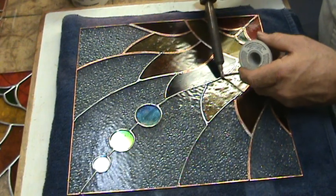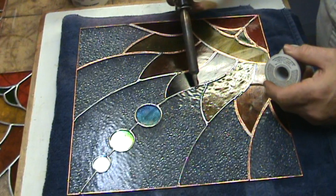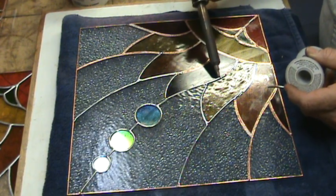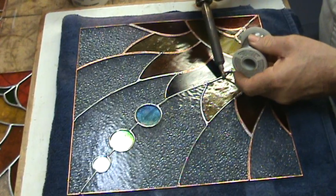Let the iron heat up the solder and let it roll down the tip to your work. This is just my suggestion — everybody's got their own technique, and this is the way that works for me and I get incredible results.